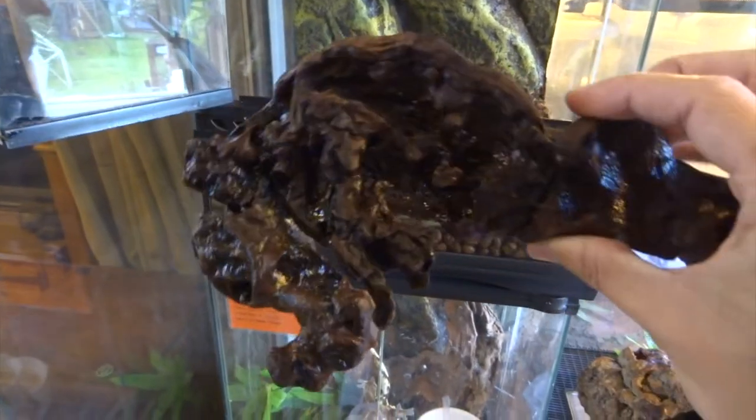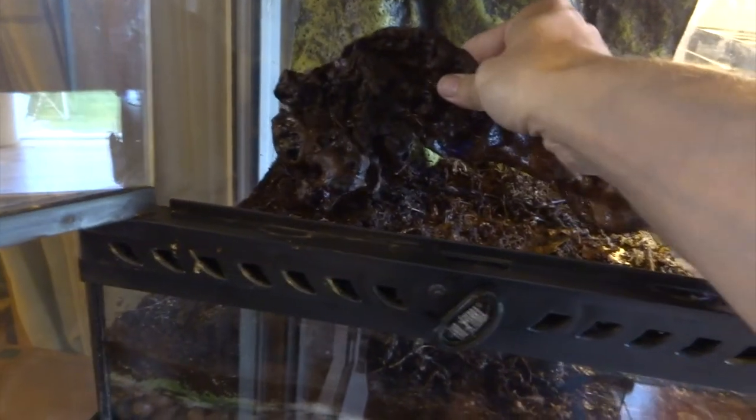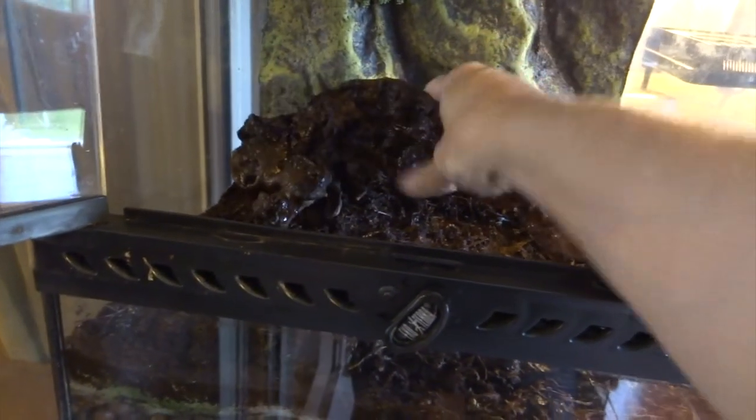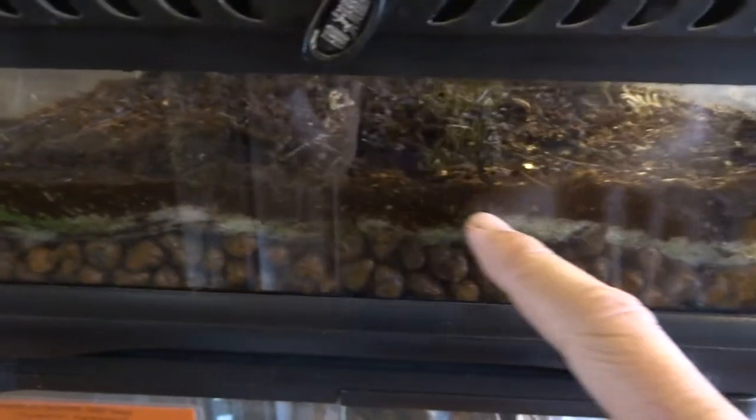So what I'm doing to start with here, I've got a bit of bogwood — just moistened it. I'm just going to replace basically all of the bits that I've just cleaned and put them back in. Incidentally, when I'm cleaning them I'm just using spring water. I don't use anything else — you've got to be really careful not to introduce any chemicals.